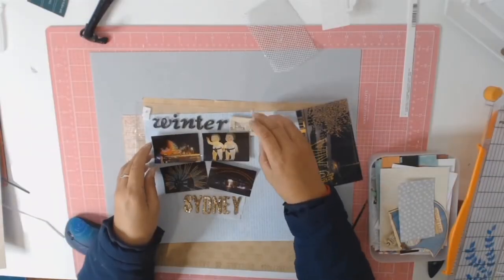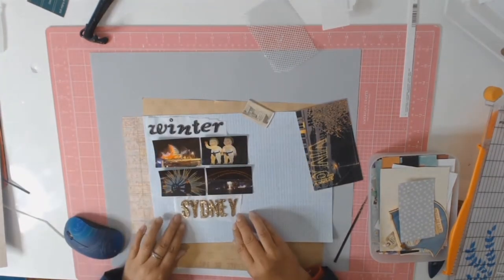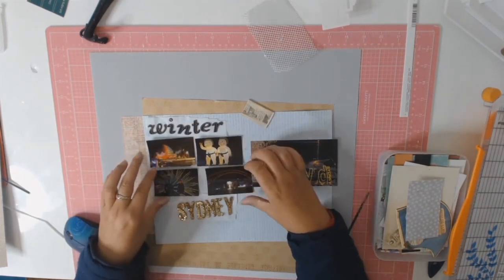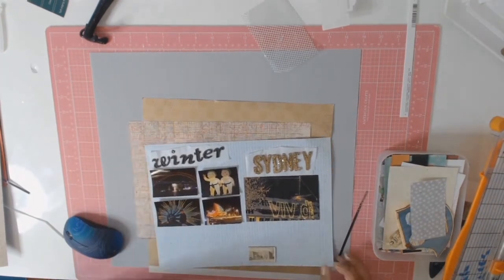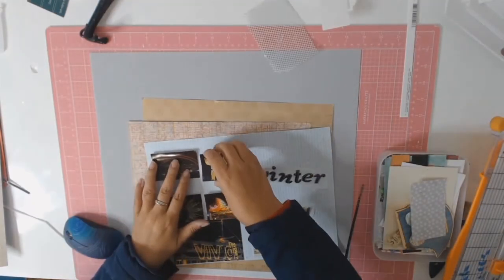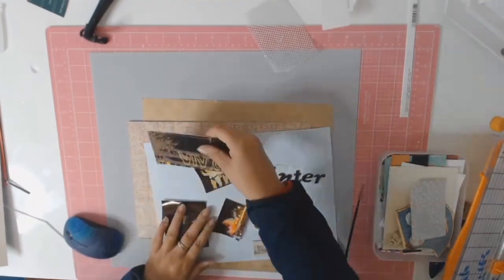I will then move on to spell the word 'Sydney' in these lovely glitter foam letters called Jen, also from American Crafts. They're a beautiful gold colour which fitted in really nicely with the whole Sydney up in lights theme.